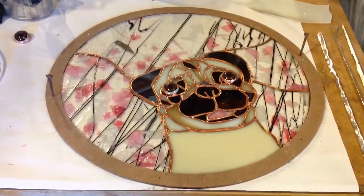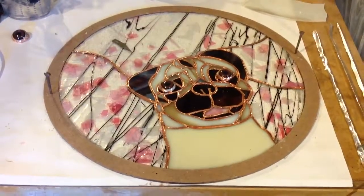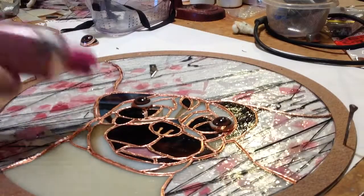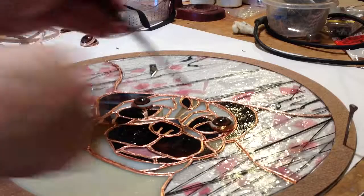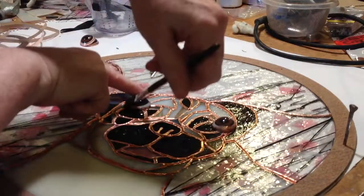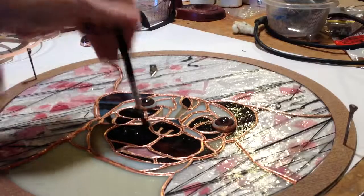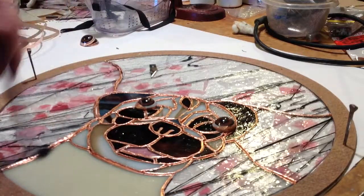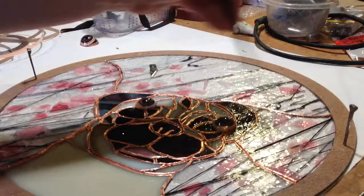Our little pug is taped and ready to go. Now we can start soldering. Here I'm applying the flux. This is going to allow the solder to adhere to the tape, which is adhering to the glass — makes a pretty good bond. Anybody that's worked with copper piping would see them flux the copper pipes before they solder.